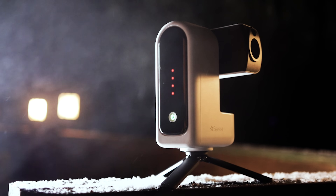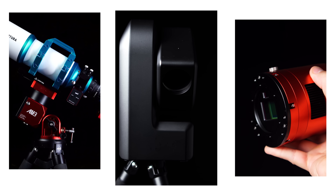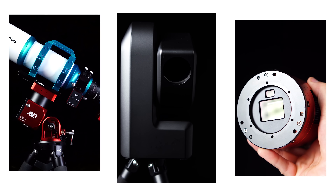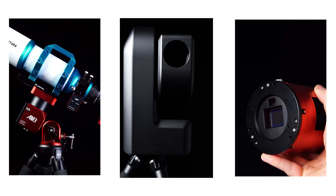The Seastar S30 Pro is what we in the industry call a smart telescope. Basically this is a sensitive instrument designed to photograph the night sky with minimal knowledge and effort from you, the end user. Developed by a company known for their expertise in optics, cameras, and industry-leading software, ZWO is constantly redefining what it means to make amateur astronomy more accessible to everyone.